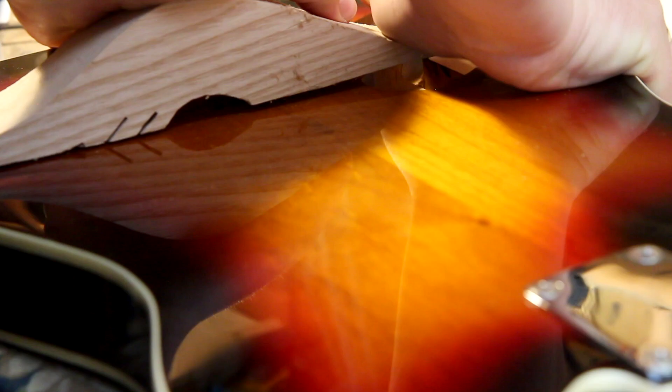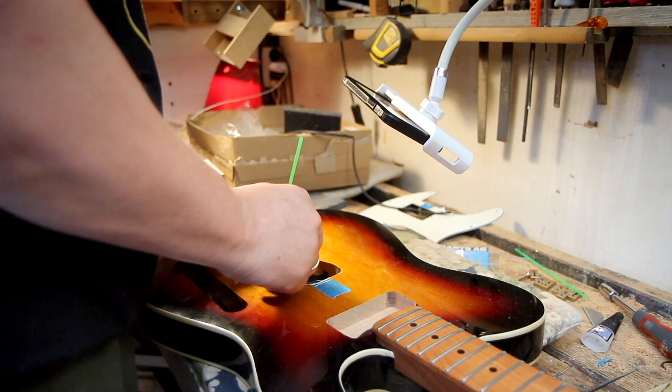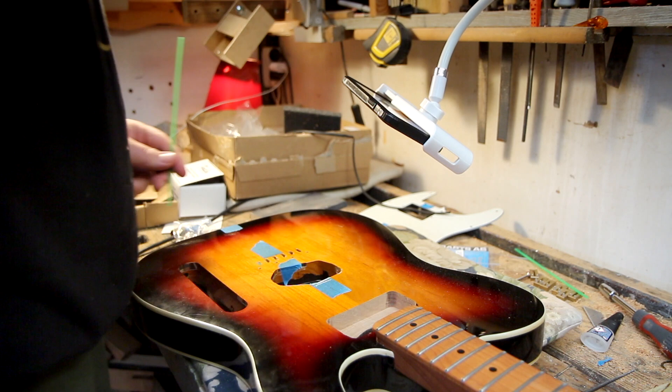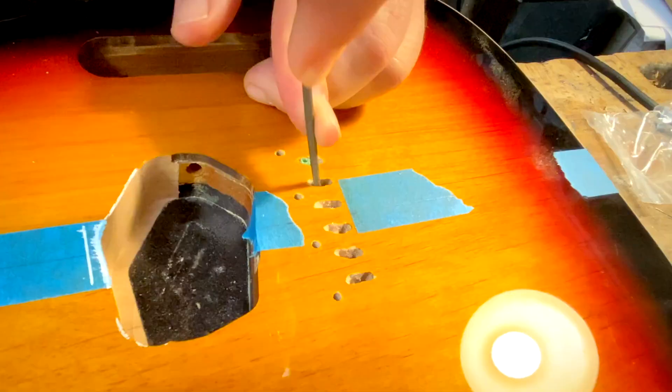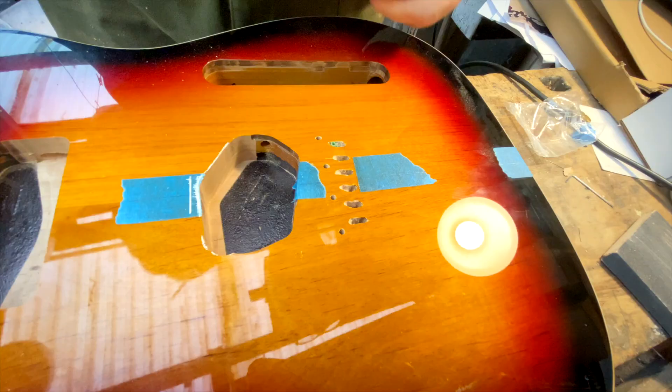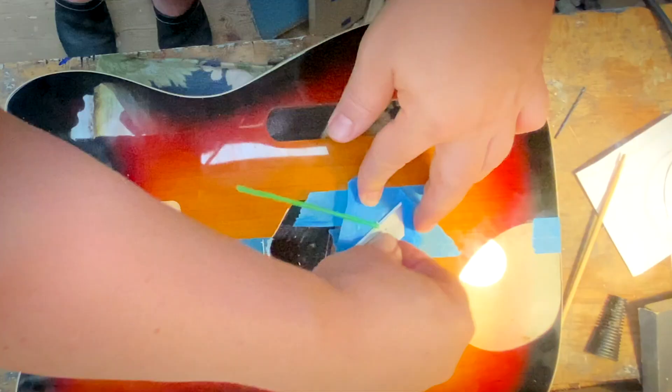Now I'm going to show you how I did it and do it with the other five holes. You have to make sure that it's bending gradually — if it's bending too suddenly, the string will just try to go into the plastic rather than follow the curve.